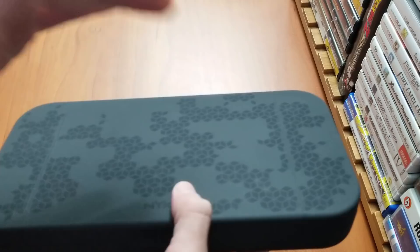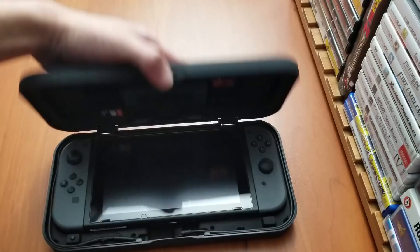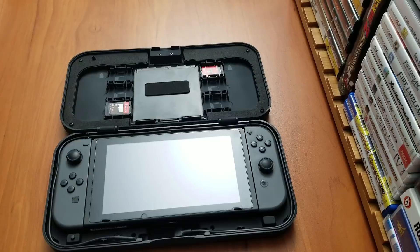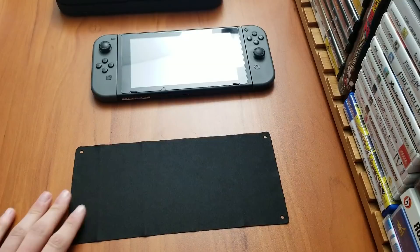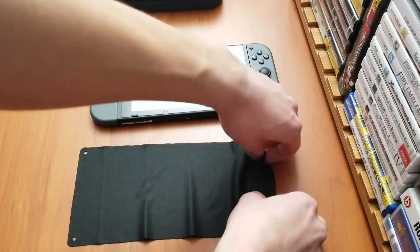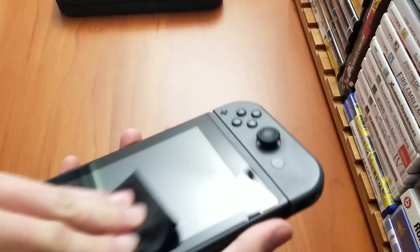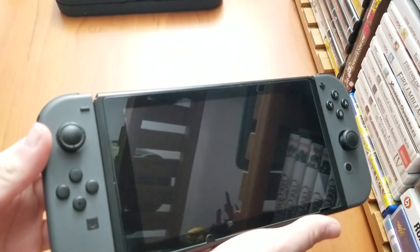So let's try that charging capability — that's the real standpoint of this case. Actually before that, let's try out the cleaning cloth. The cloth laid out is actually as big as the Switch, so I think I get what they mean by a removable cleaning cloth. I always like keeping my Switch screen very clean. That's actually pretty usable — nice.